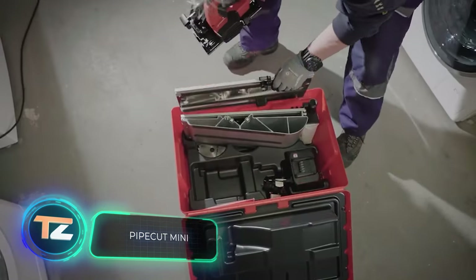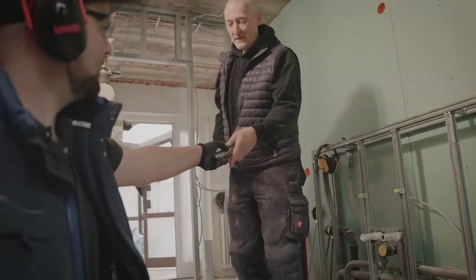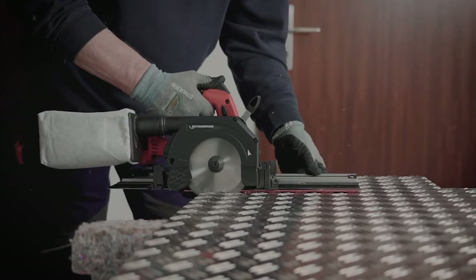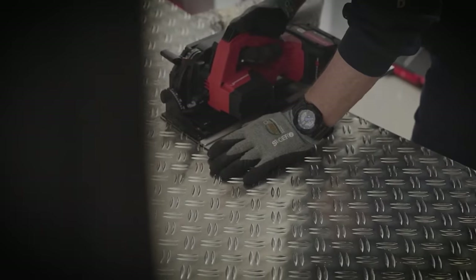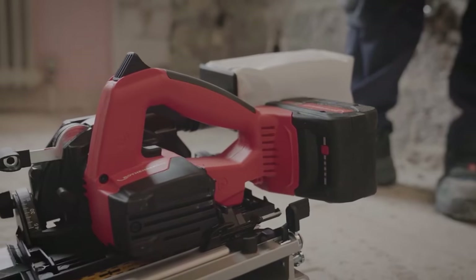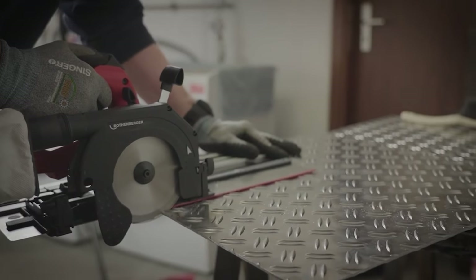The makers of this cordless pipe saw call it a real multi-talent. With its very modest size, it can make up to 140 cuts on one battery charge and handles a wide variety of materials — steel, copper, plastic pipes, mounting rails, drywall, and much more. This saw is versatile and can be used as a hand saw, a disc saw, and a mitre saw. The tool weighs nine and a half pounds and comes with a special support surface. The device is powered by a cast battery which can be used with other tools from other manufacturers, and a special bag is also included to collect chips.